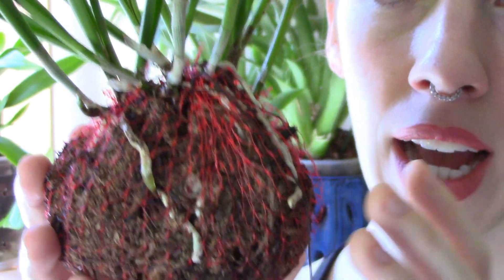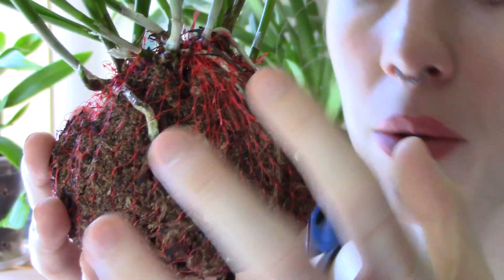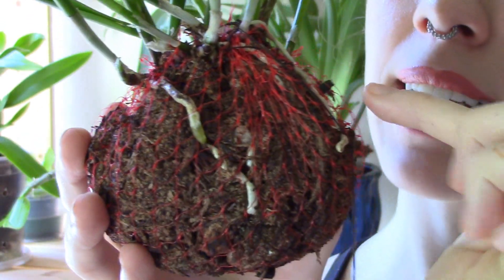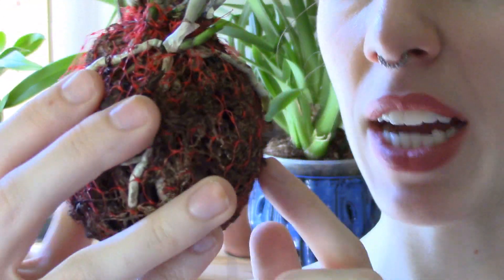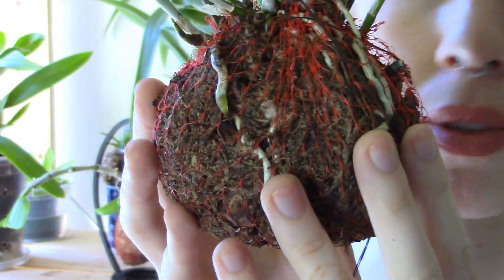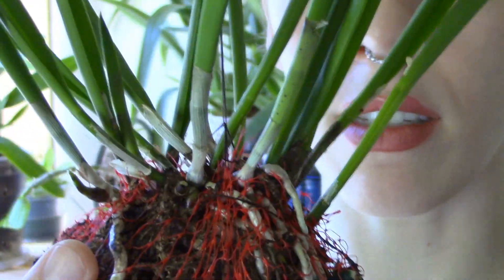You guys have seen my orchid update videos about this, but I just wanted to pull my camera in a little without kicking everything over around me and talk about this guy. So you can see I wrapped this in some bark chips. There's this mesh from an orange bag, and I wrapped a bunch of bark chips in the middle.